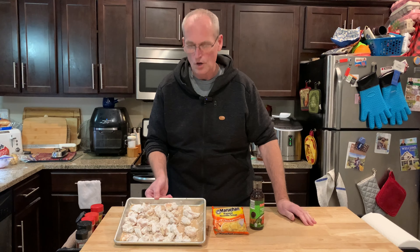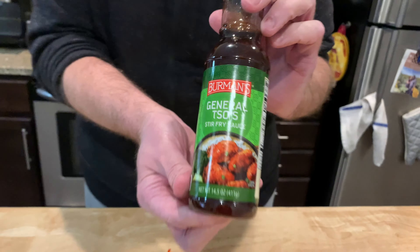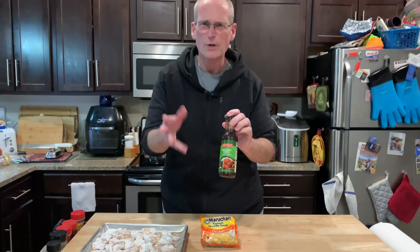We're going to make General Tso's chicken. Going to try the Berman's from Aldi. We haven't tried this yet. We tried the orange chicken and that was just okay — we probably won't get that one again — so hopefully this one's a little better.